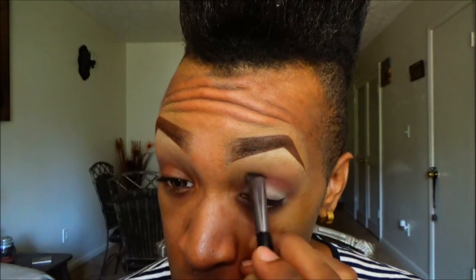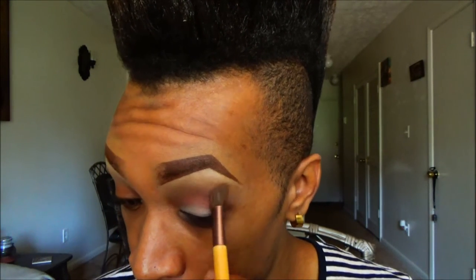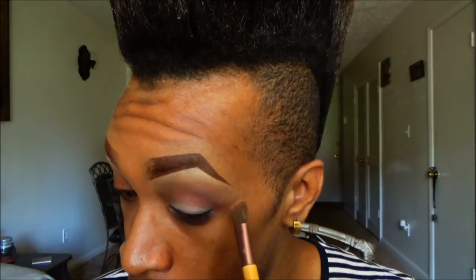Next I'm going into this dark burgundy shade. You have to be careful applying shades of red to the eye because it can start to look like a bruise, like someone punched you in the eye. So it's very important not to get too carried away — that's not what we're going for in this look. Then we're going to go back and use the transition color right on top of the burgundy just to transition it a little bit better.